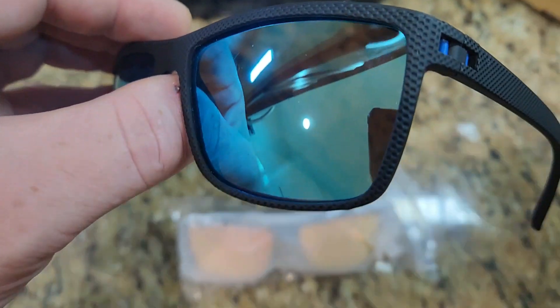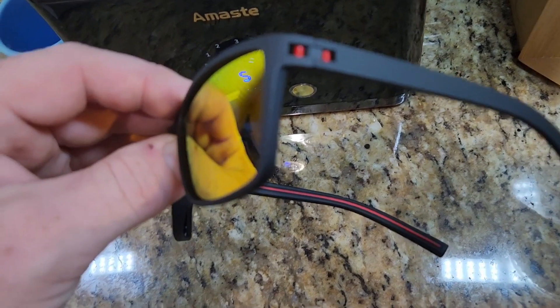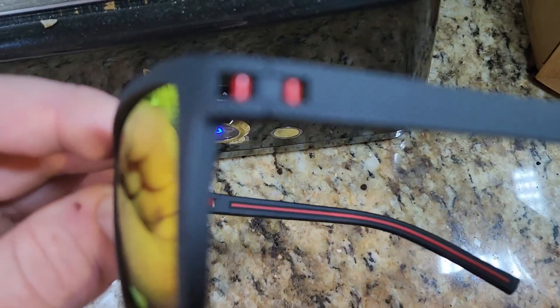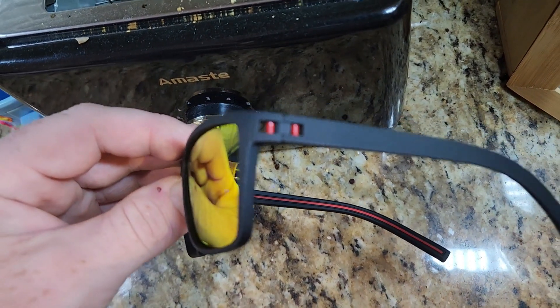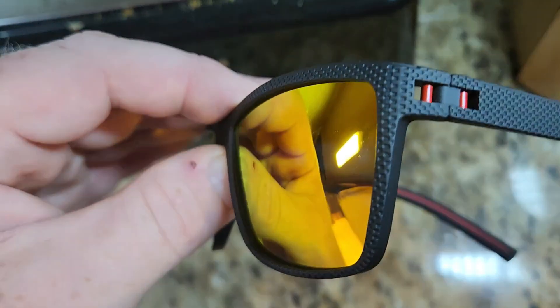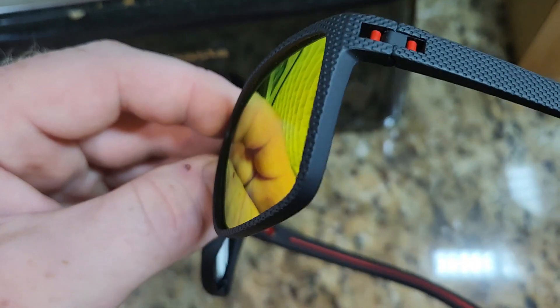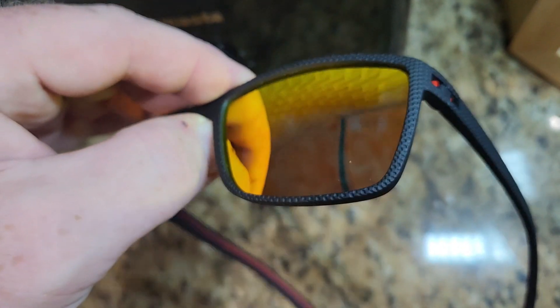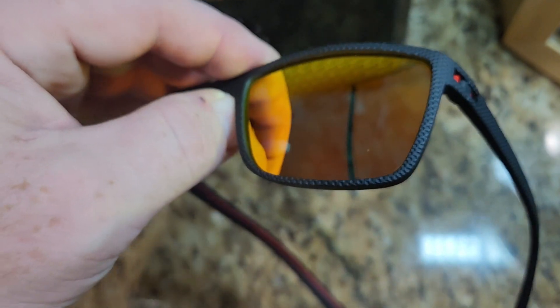Let me try the orange — same material. There you go, that's a better shot of the material. See it? It feels almost like a rubber with holes in it. The lens — I do like the way they're mirrored.